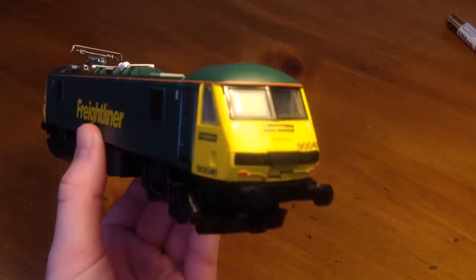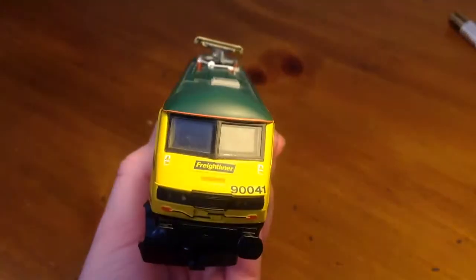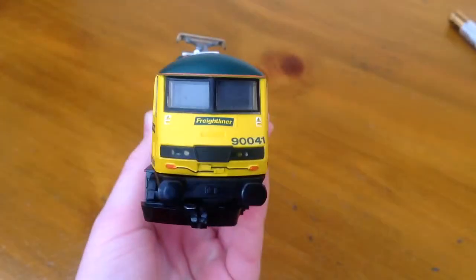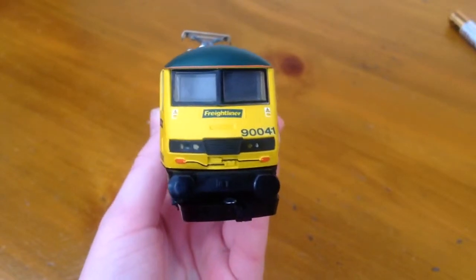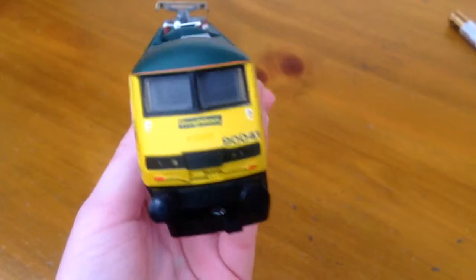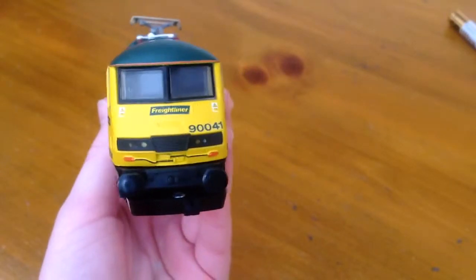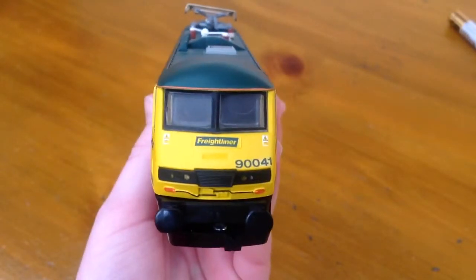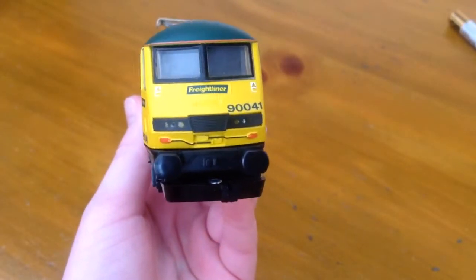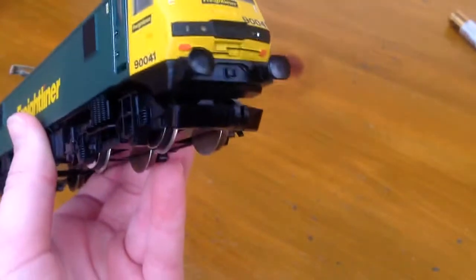Let's have a look at the front of this. It has had a lot of work done to it at the front. The lights were just clear and the grille was yellow and it didn't really look good, so we just painted it up a bit. The number is 90-041 and of course it's in the Freightliner livery. I think they had the jumper cables just there, and on the front we cut the coupling off.